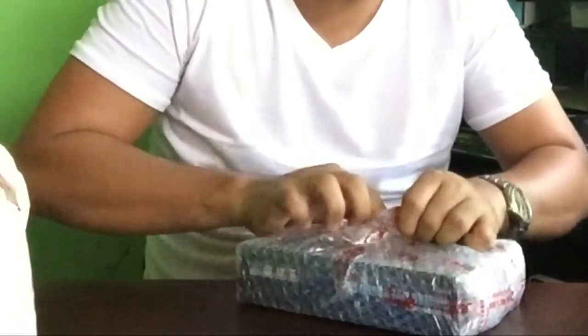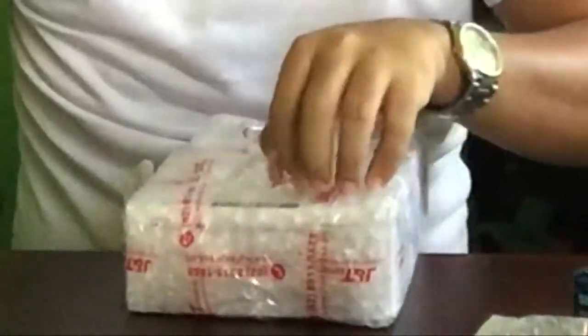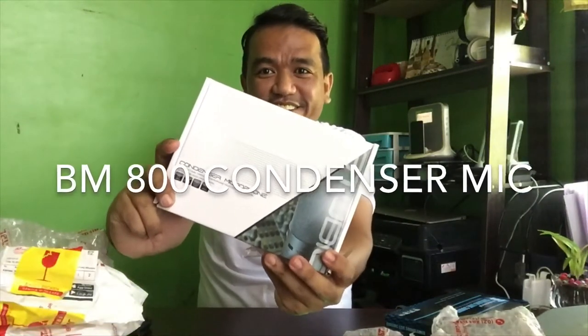Okay, the first box I have here is — ta-da-ding! It's in very tight bubble wrap. It contains a sound card! Next is a condenser microphone. Pop filter. I'm so excited! Yes! And a microphone stem.